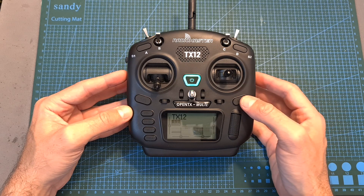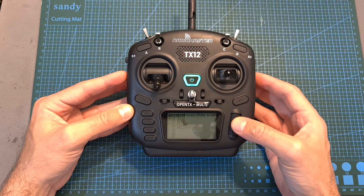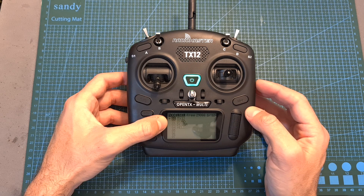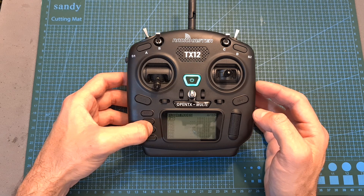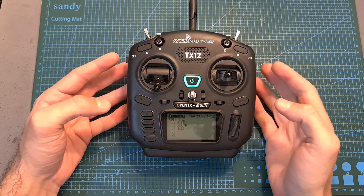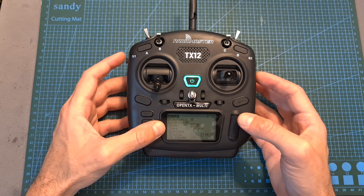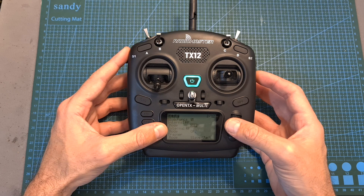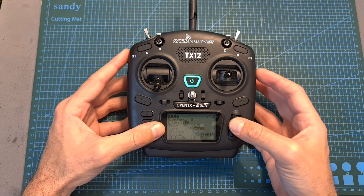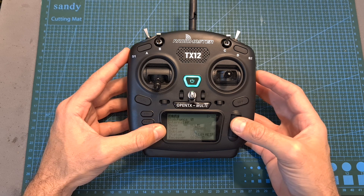Accessing the model menu is done by long pressing the model button. From there you can either select an existing model or create a new one by long pressing the scroll wheel button. The selected model is marked with an asterisk, and you can navigate between pages by short pressing the page forward or back buttons. To configure the internal multi-protocol module, move to the second page, scroll down to its bottom section, and there you can either turn off the internal module — useful if you're going to use an external module — or set it to the different types and subtypes.